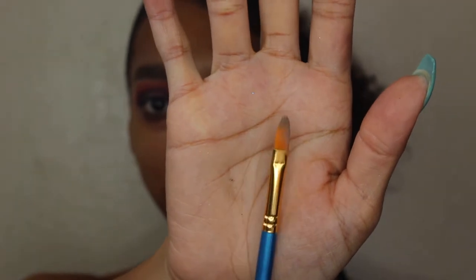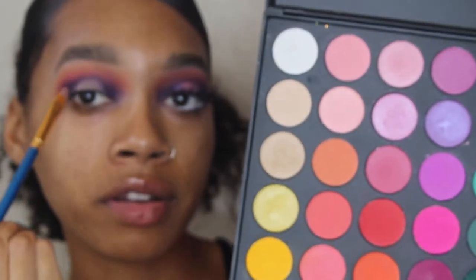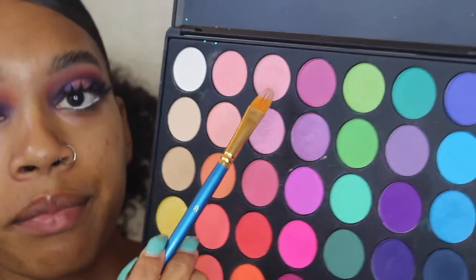I'm taking a paintbrush I found at Michael's — it's really good for cutting the crease — and cutting the middle of the lid so that when we put the shimmer on it'll look cleaner. Now I'm taking a thicker paintbrush from a pack on Amazon and packing on a purple shimmer shade on the outer part of the center. Then I'm using a light pink shimmer in the center, applying the purple with my finger.